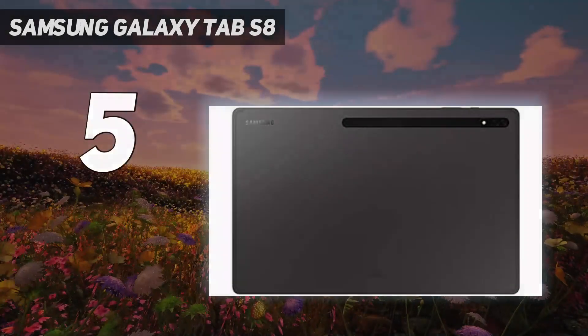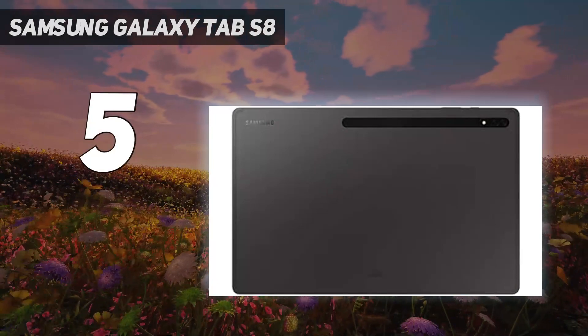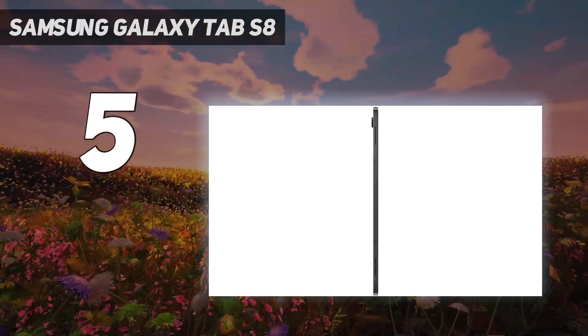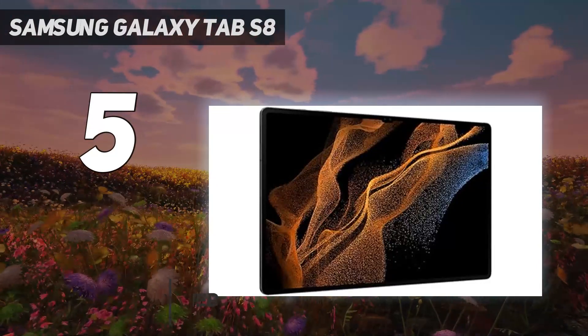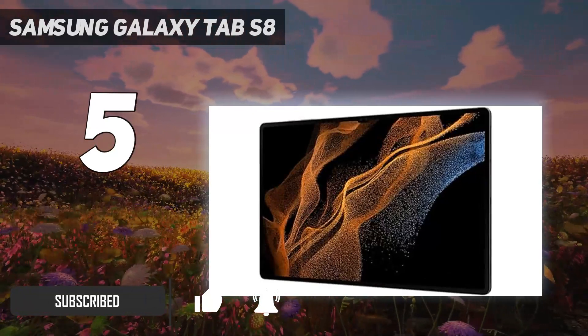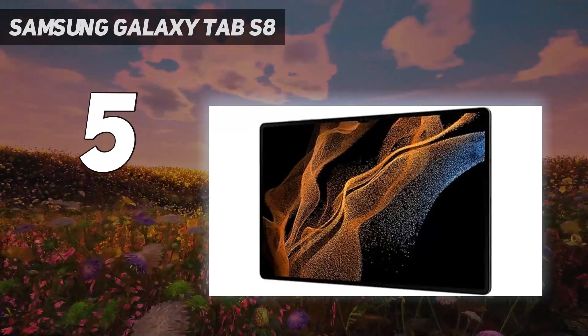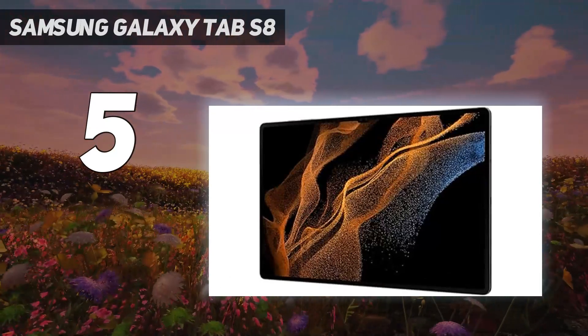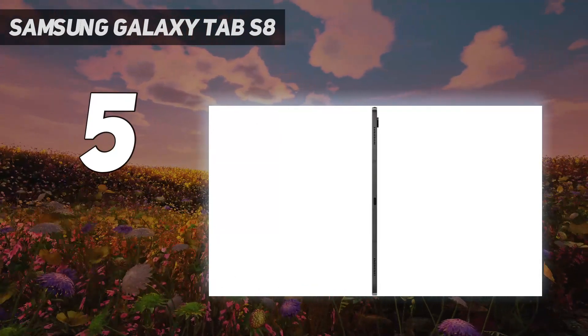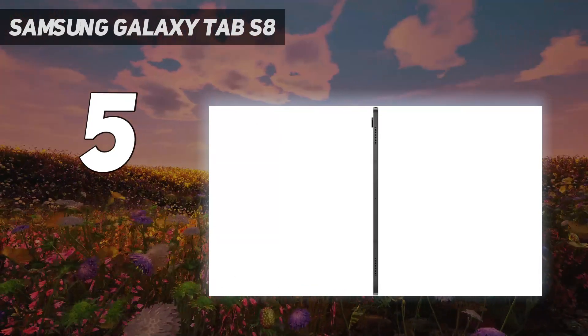Starting at number 5: the Samsung Galaxy Tab S8. The Samsung Galaxy Tab S8 Ultra is a good alternative to the iPad, and shows how the best Android tablets with pens have really come on leaps and bounds. It's a fantastic tablet for artists, with a huge, bright and sharp screen, plenty of processing power and, crucially, Samsung's own S Pen included in the box. That's a good thing because frankly, the S8 Ultra is by no means cheap.